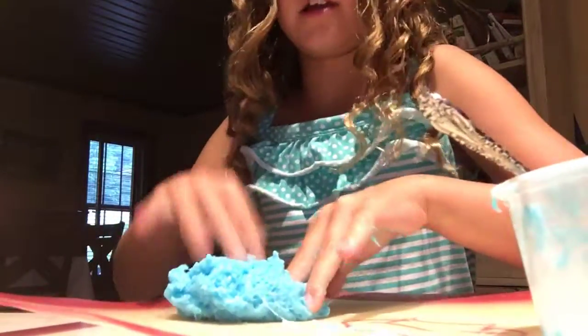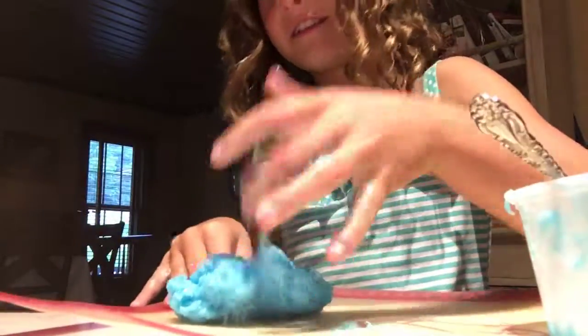Daddy, doesn't that sound great? Doesn't this sound great? Okay, I need to add some more borax. It's not going to be slime — it's going to just be a sticky ball. I need help.